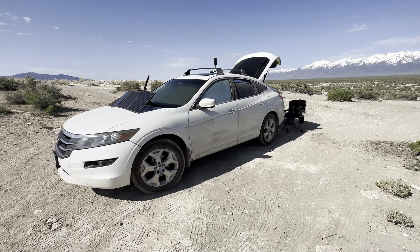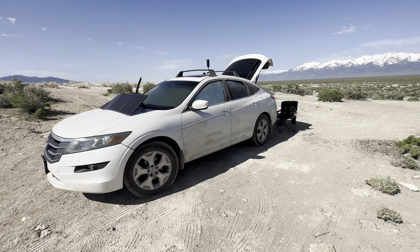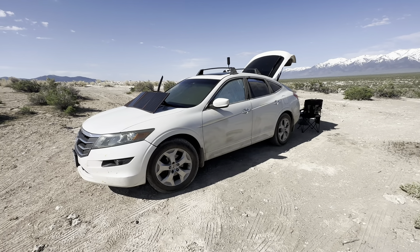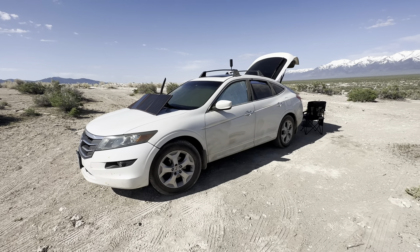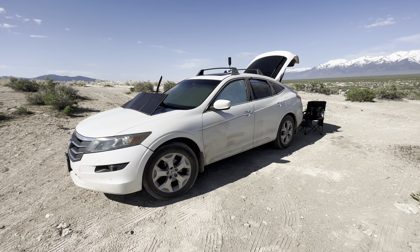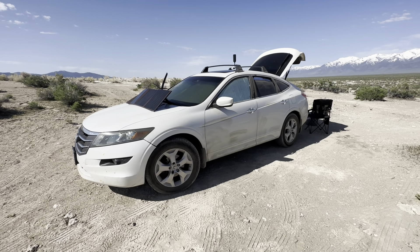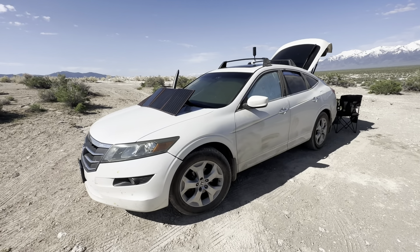It was time for a new vehicle — I needed an all-wheel drive vehicle, so I came across the Honda Cross Tour. What you see here before you is the 2011 Honda Cross Tour, all-wheel drive version. Keep in mind the stock tires and stock rims are things I'm going to change in the future, and I might even add an inch or two lift to this vehicle.